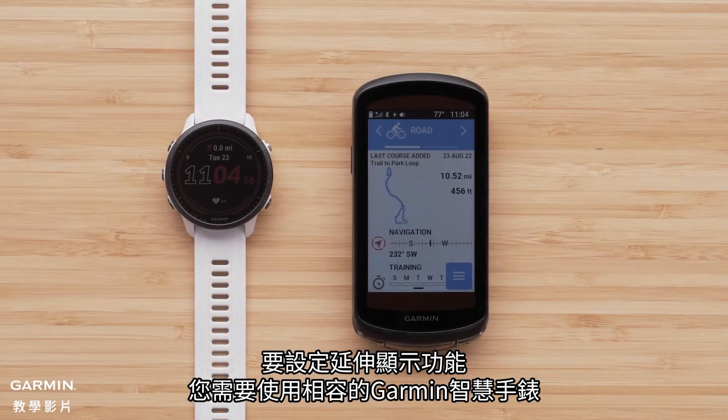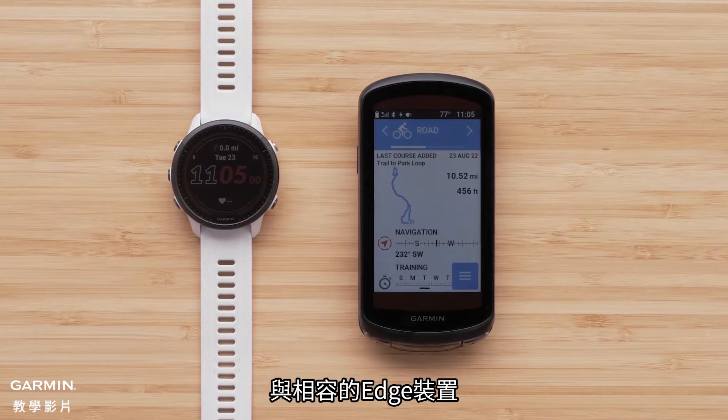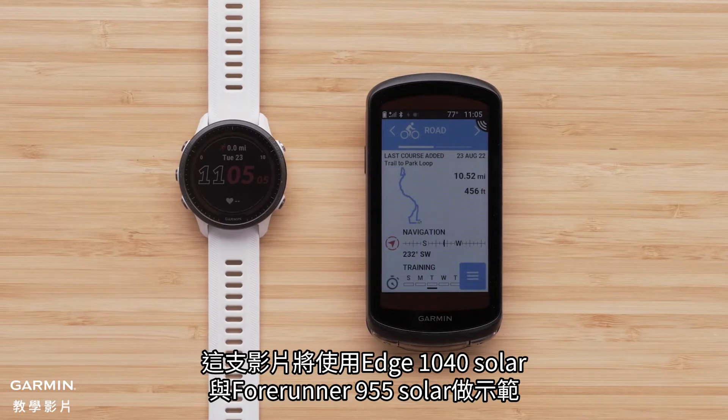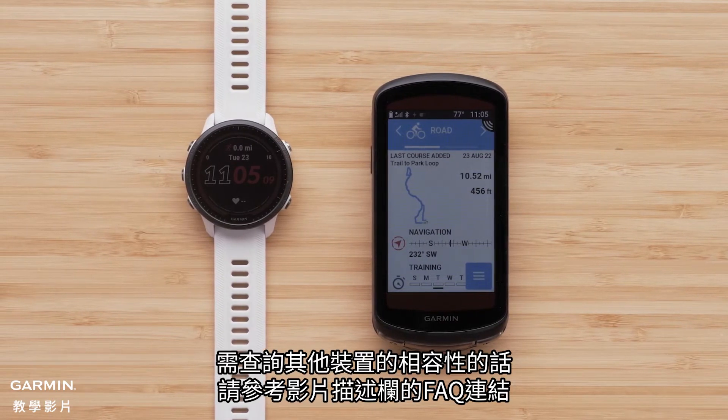To set up extended display you will need your compatible Garmin smartwatch and compatible Edge device. In this video we will be using an Edge 1040 Solar with a Forerunner 955 Solar. For compatibility, see the FAQ in the video description.